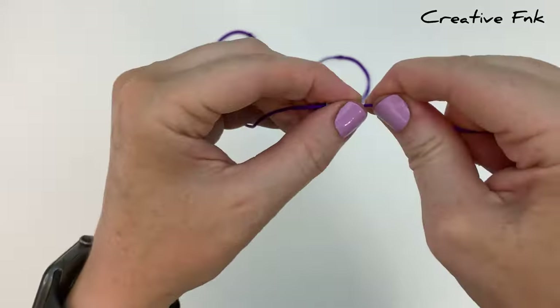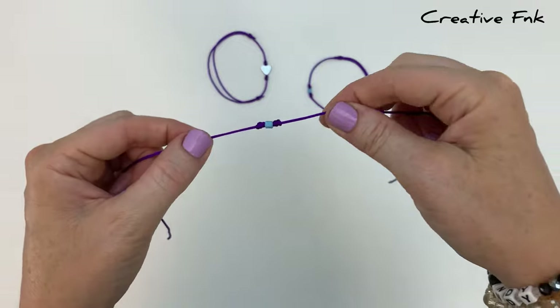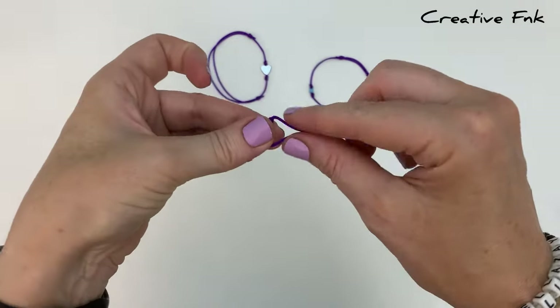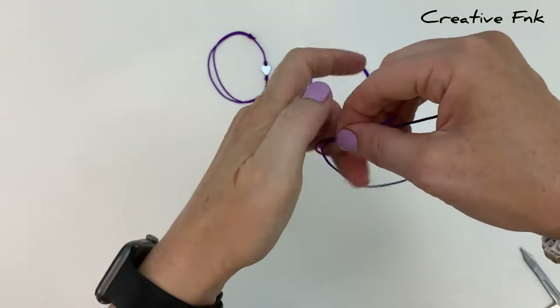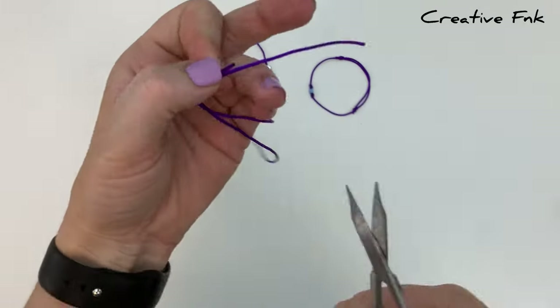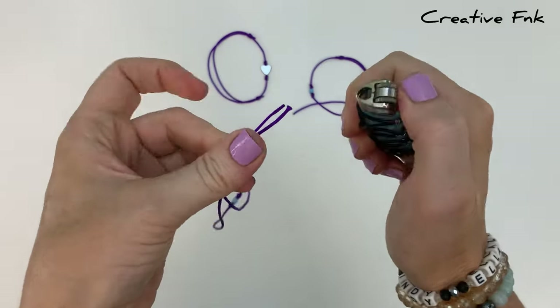Now check and make sure your bead is right in the center of your cord. Holding onto that beaded detail in the middle, pull your tails out nice and tight and cut the longer length off so you've got a nice even length on each side. Then just singe the end a little bit so it doesn't fray.